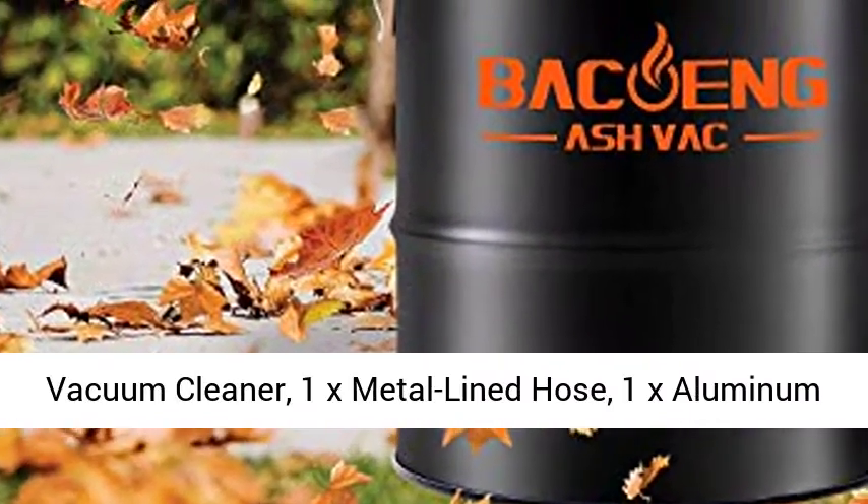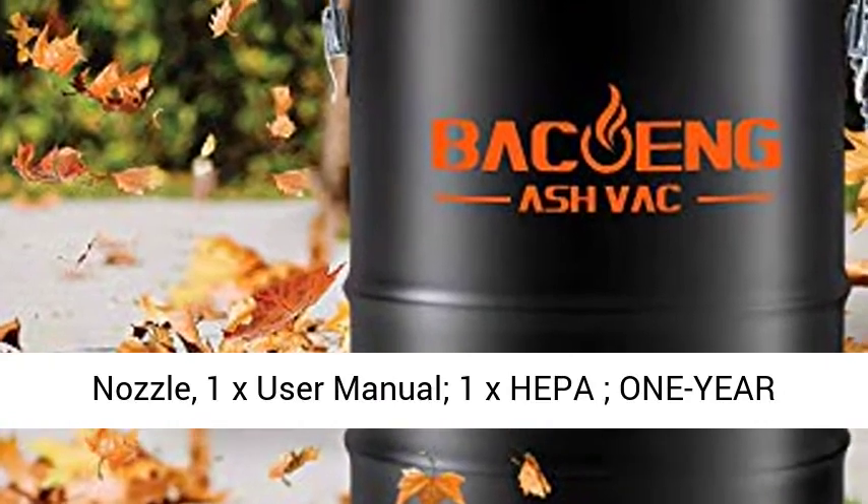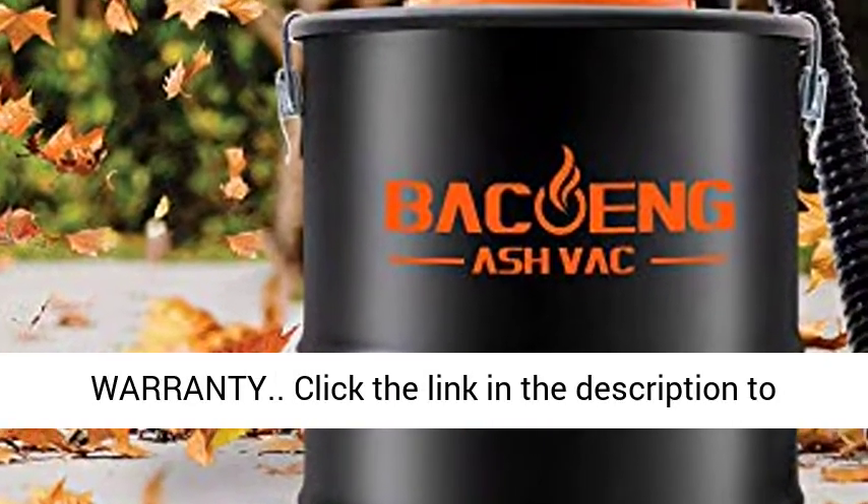Package includes: 1x VAASH 150L Ash Vacuum Cleaner, 1x Metal-Lined Hose, 1x Aluminum Nozzle, 1x User Manual, 1x HEPA filter. 1-Year Warranty.